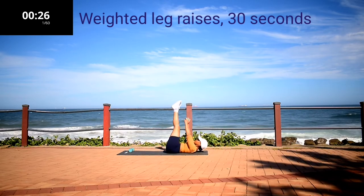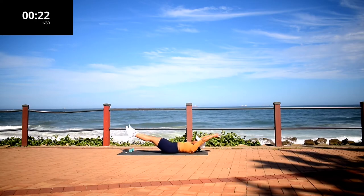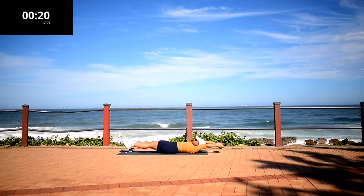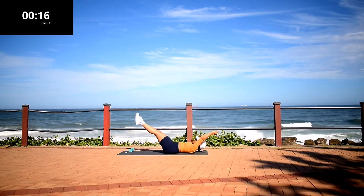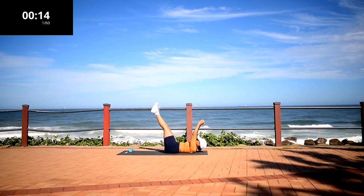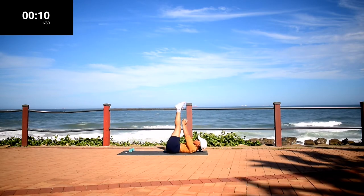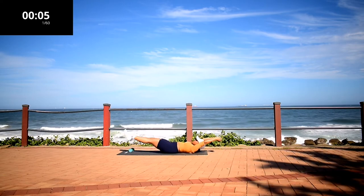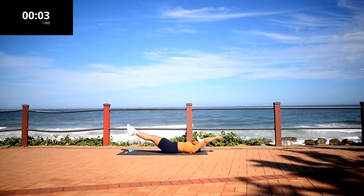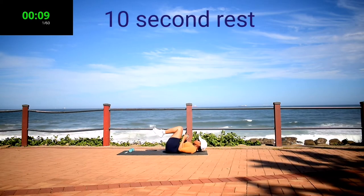We're starting off with weighted leg raises for 30 seconds. Make sure you're extending your legs and arms as far as you can. Use your abs to pull them back up. Keep on going. Take a 10 second rest.